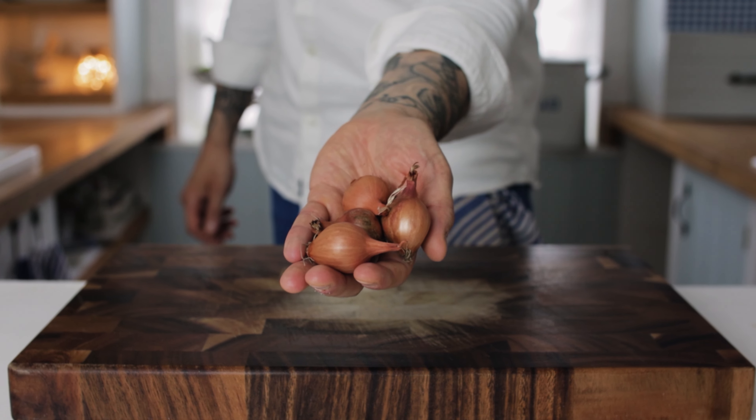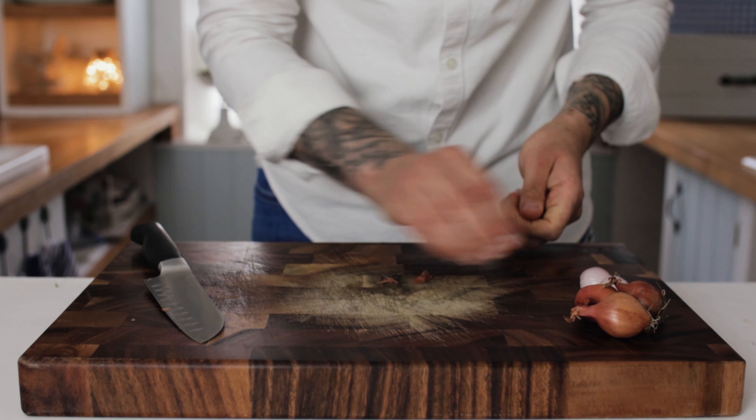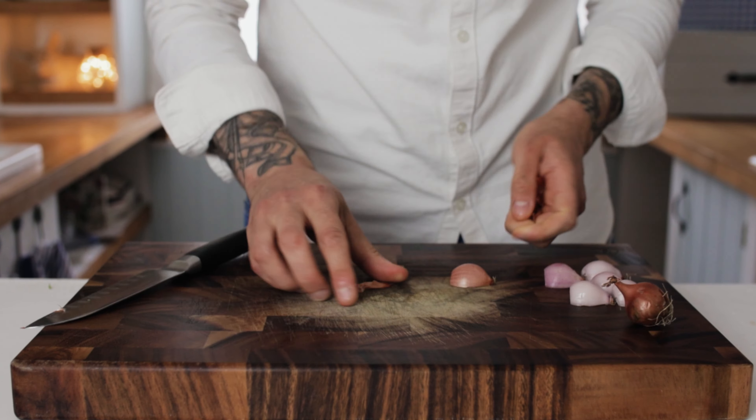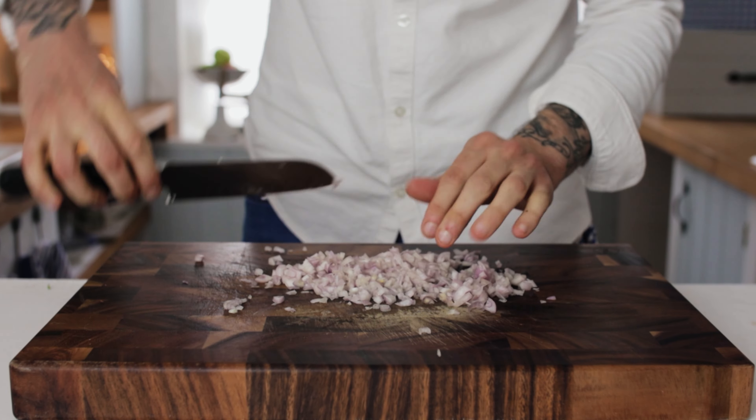Next up we want some shallots. Chop your shallots in half, remove the skins, and then as with your lettuce you want to dice your shallots really nice and fine. The shallots add a really delicious oniony hum to the sauce and also a great bit of crunch.